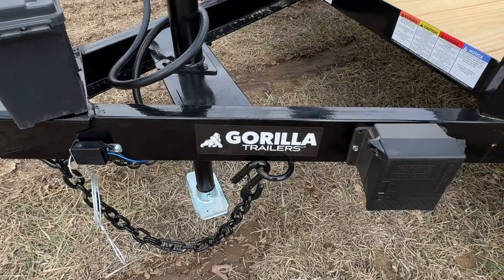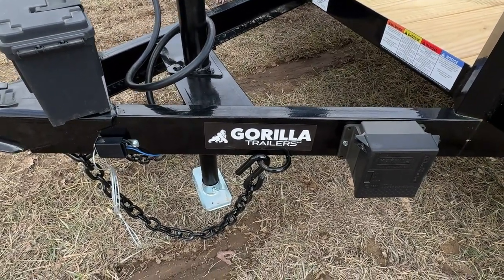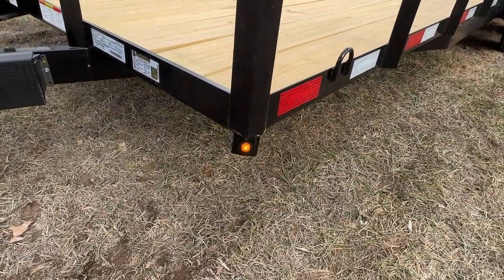Your chain hooks are also going to be a standard feature for our trailers. This allows for you to hang your chains up whenever the trailer is not in use. Right here on the driver side corner you will have your first piece of lighting, which is going to be a yellow marker light.